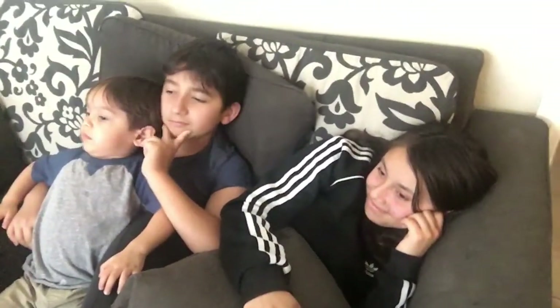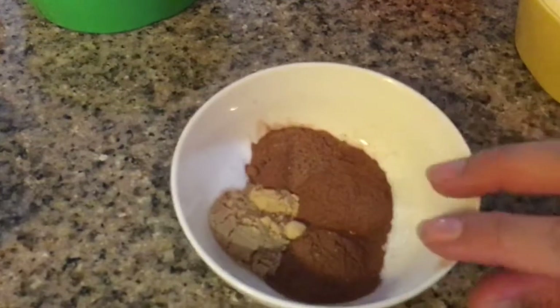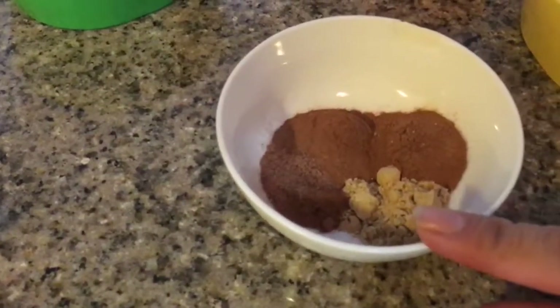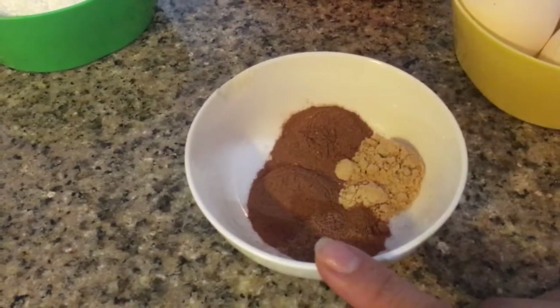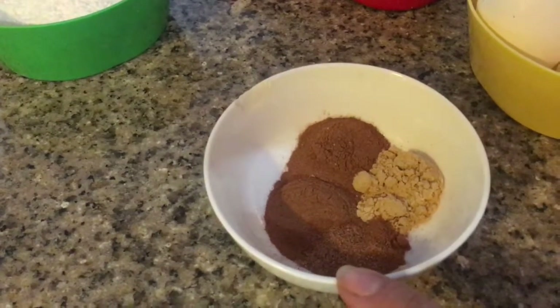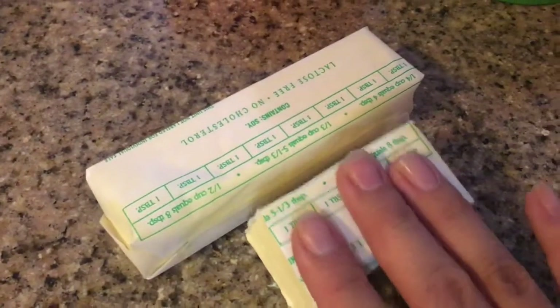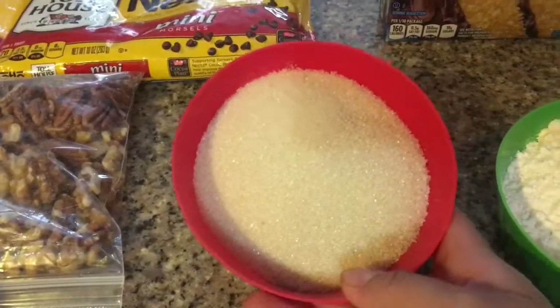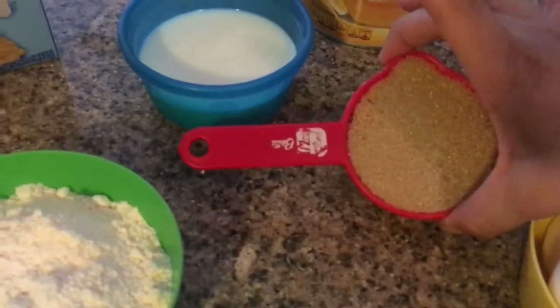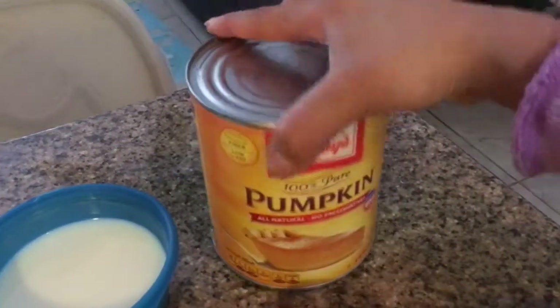So we have here four eggs, two teaspoons of cinnamon, a teaspoon of ginger. Since I didn't have ground cloves, I'm going to be using nutmeg and pumpkin pie mix — that's a teaspoon. A stick and a half of butter, one cup of granulated sugar, and a half a cup of brown sugar. We have a 29-ounce pumpkin puree.